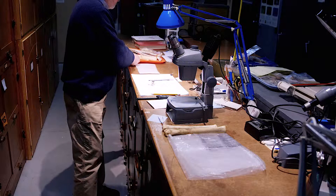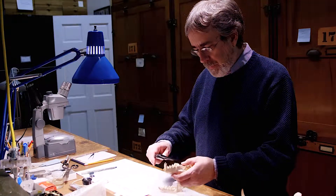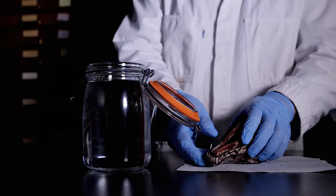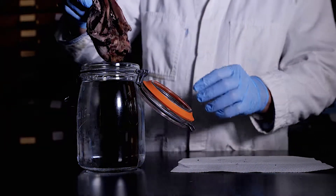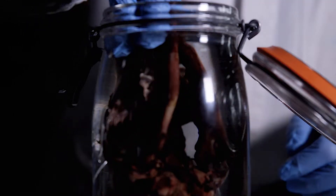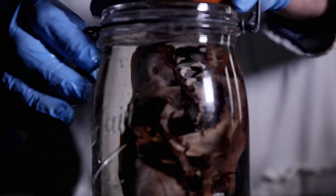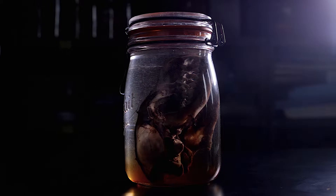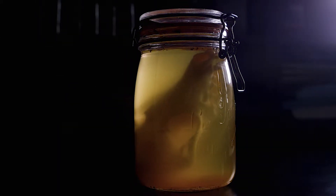There are several techniques that have been used for years in museums to help prepare skeletons for the collections, and some of the techniques are not very pleasant. One is called maceration, where you take a fleshed-out animal, put it in a jar of warm water, seal the lid, and put it on the shelf for a while. You can imagine what that smells like when that process is done.